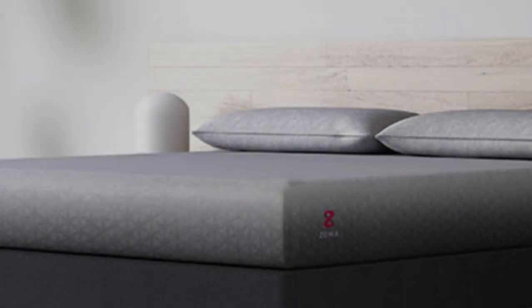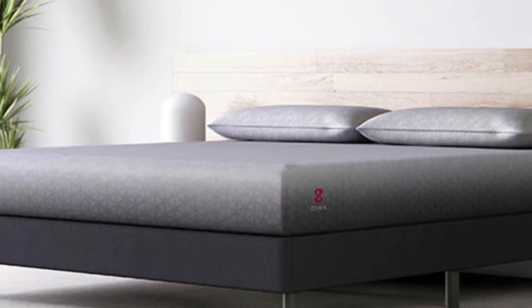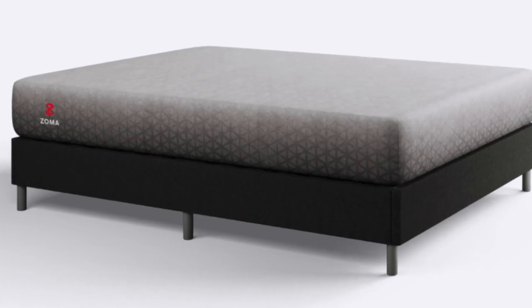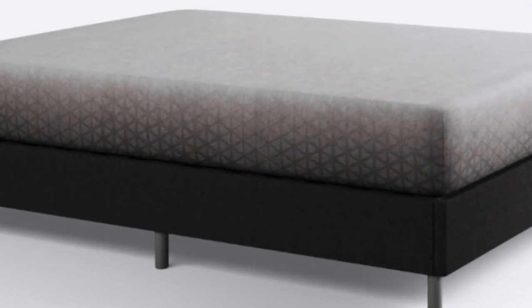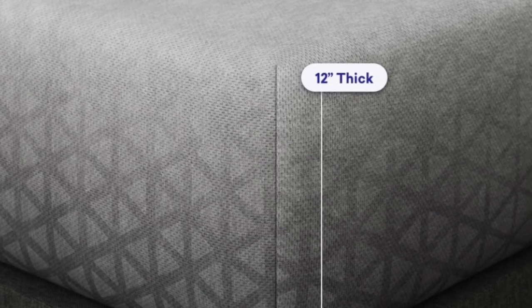This layer features Triangulex technology, a support system that ensures proper spinal alignment and protection against pressure points. Even while you are on the road, the Zoma mattress will allow you to wake with less pain and discomfort.